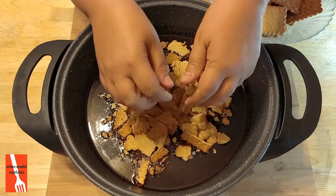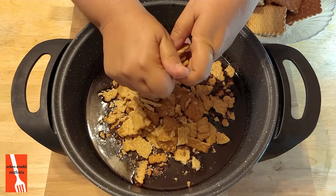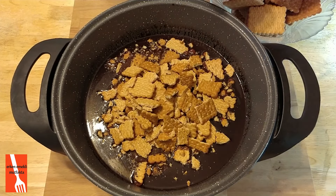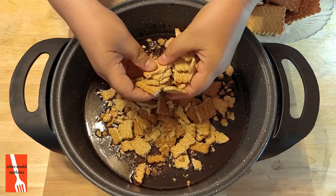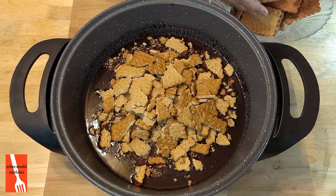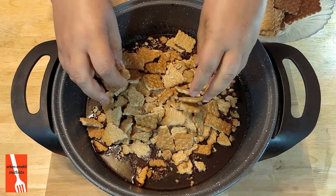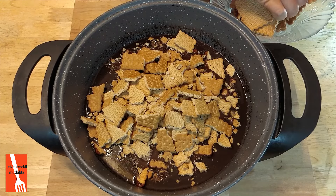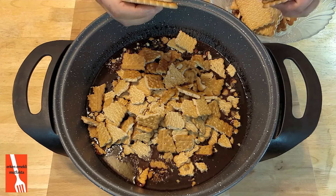İçine sevgimizin katılması tabii ki. Ben yemek yapmayı gerçekten çok seviyorum ve onun için büyük bir keyifle ve iştahla yapıyorum. Hiçbir yaptığımdan mutsuz değilim. Bugüne kadar kötü olmuş diye kimse bir şey söylemedi.